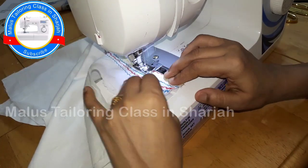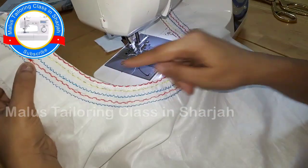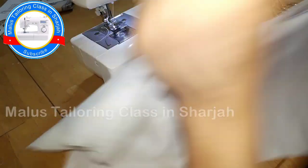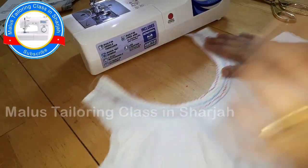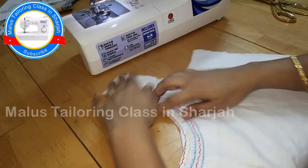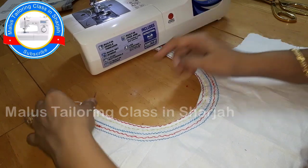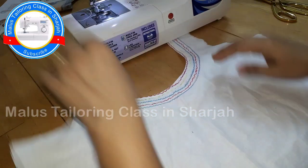If you look at the shape of the neck, it will be perfect and neat. If you don't have a canvas, it will be perfect. You will cut the shape of the neck and it will be perfect.